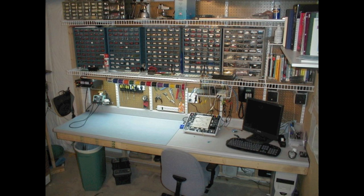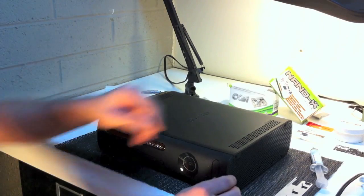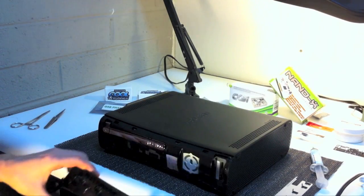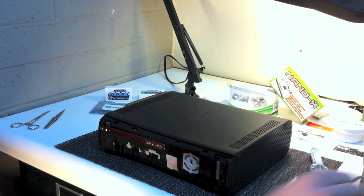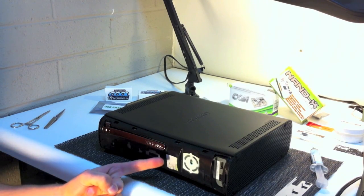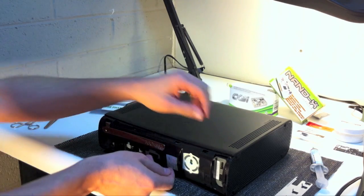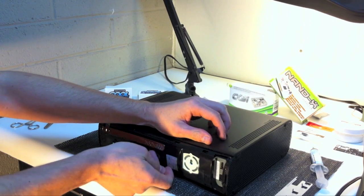Now that we have the essentials, let's get to work. First, we will start by taking the faceplate off the front of the console. You have to exert some force when doing this — it should pop off after pulling from the USB door area on the front. If your console hasn't been opened before, you will see a Microsoft warranty sticker placed on top of one of the joints towards the right side. I will warn you, if you're under warranty, removing the sticker will void that. What I do is peel off the sticker and remove the residue with rubbing alcohol.